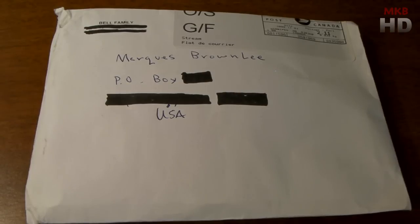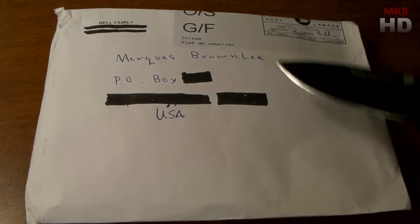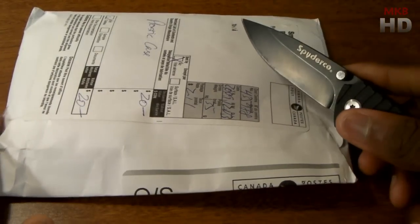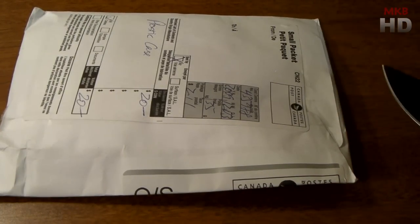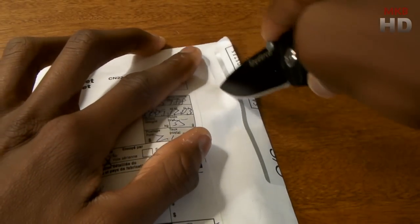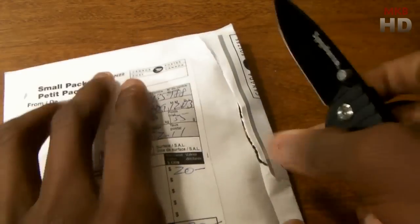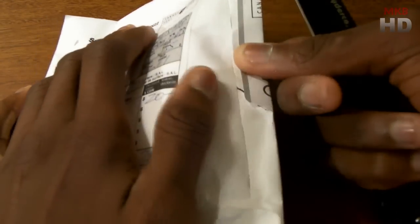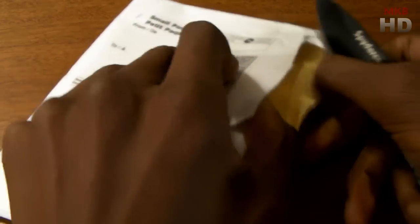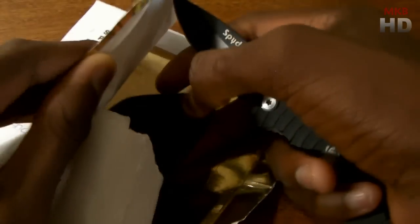Giving you a brief rundown of what I know to be in this package — this is an accessory to a product that I don't actually own yet. This is likely going to be a giveaway video in the near future, so stay tuned. If you watch this whole video you'll get a taste of what exactly is going to be given away. So let's go right ahead and I'll open up this little envelope here and see what we get inside. It's not going to be retail packaging since it is a giveaway, but it's worth taking a look.